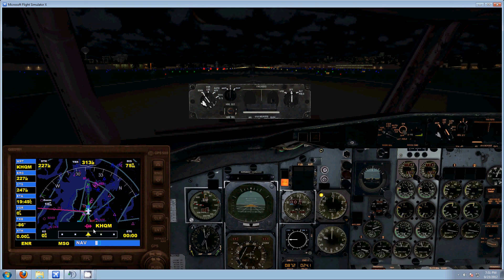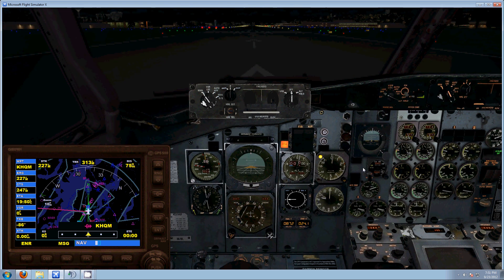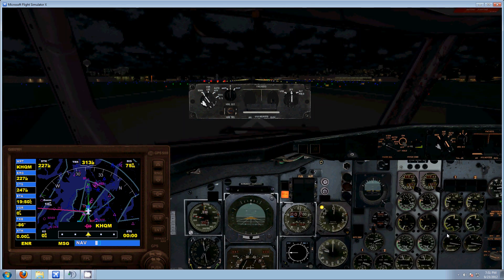Right now I've got my GPS direct to Hawkwium. Everything is just the way it would be — 10,000 feet on the altitude alert. GPS nav toggle switch, going to GPS.